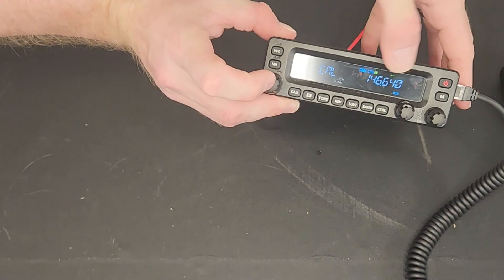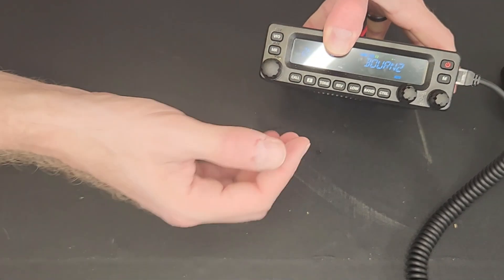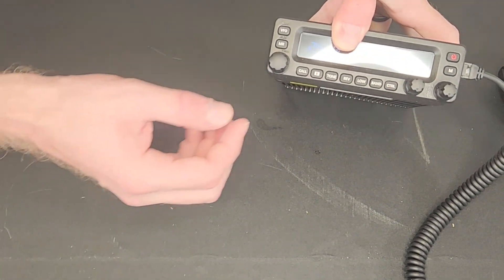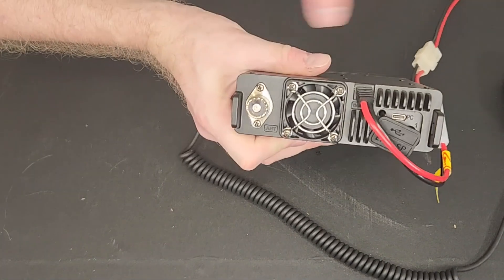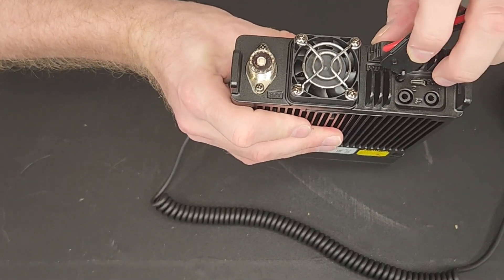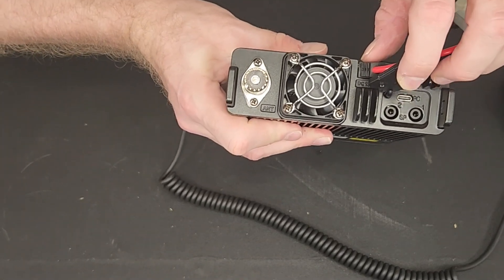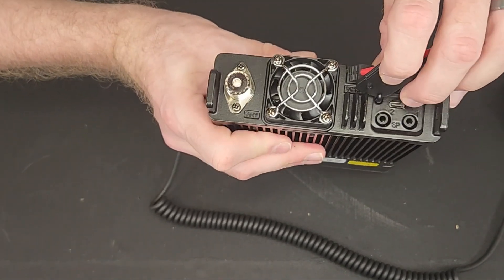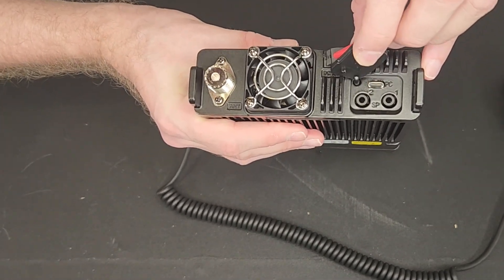Also, if you hit enter it will toggle back and forth between the frequency and the name, and you can also just have it run the channel number. I like having the name of the repeater because I can't remember it by call sign. On the back: antenna connection, external speaker ports, and the USB-C for programming. You'll likely need to use the cable that it came with since it installs as a serial driver. It does not do data — just for programming — so no data or packet interface at this time.